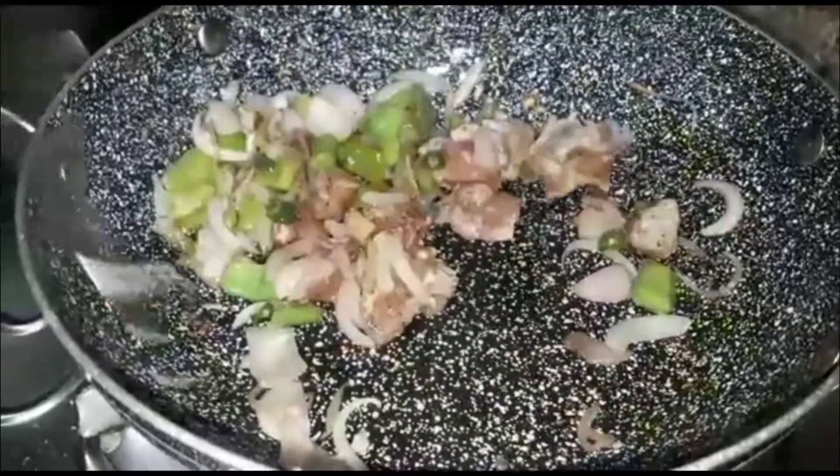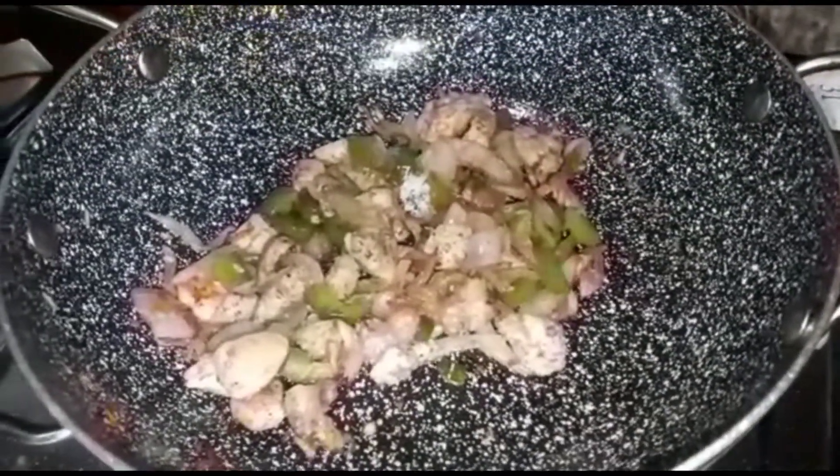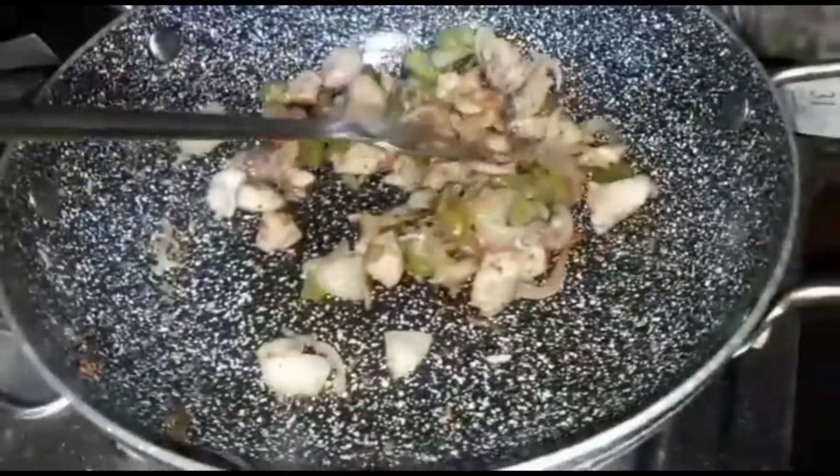I want to add chicken sauce to this. I have to cook this for a while, in the next 4 minutes. If I have to serve this, I've been going to add more of it.